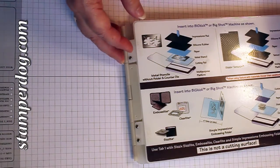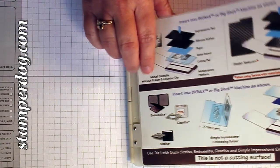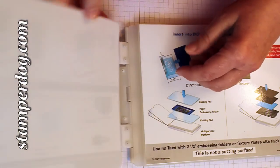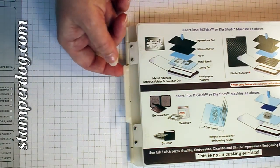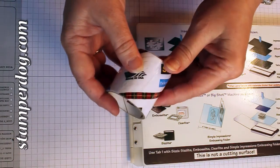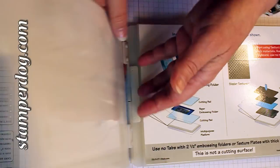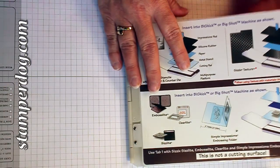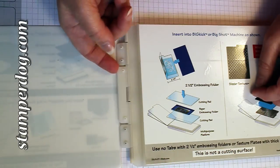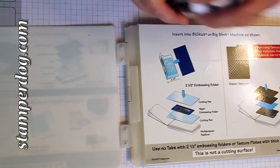Here's the part where you get to try something, and I'll give you a couple of options. You'll notice that this smaller piece will start getting in the way — it'll come up and down, and you'd hate to have it dig into your machine. So you could take some packing tape and put it on here and on the back side, so that it attaches itself to Tab 1, and every time you open and close it, it will swing with it. Or, you could take this tab and just tape it right down here so that it stays down all the time.